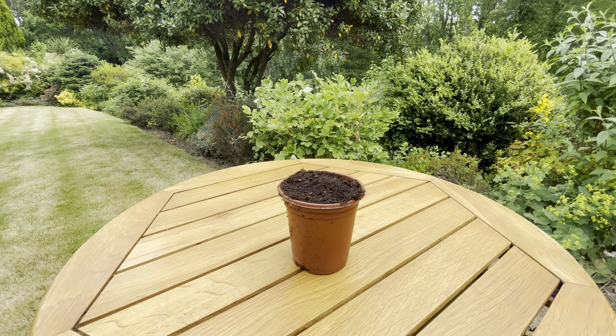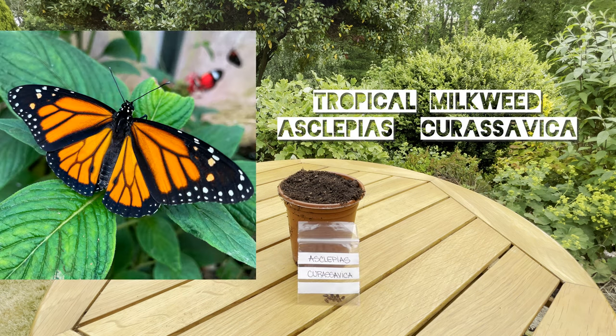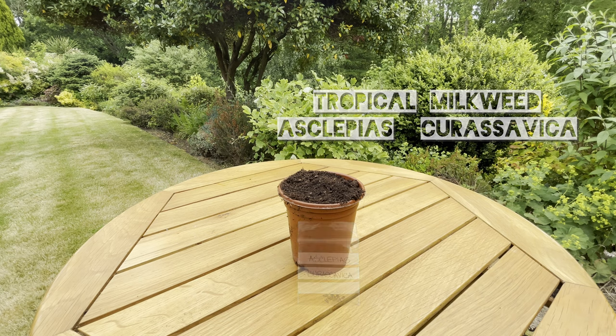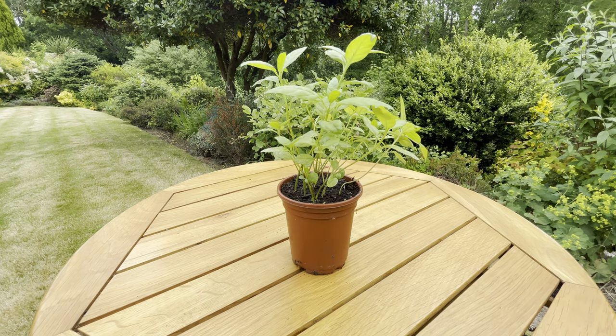Next up we have the Asclepias — this is the tropical milkweed grown for the monarch butterflies. This is really simple to grow from seed; you can just sprinkle a few in the top of a pot and cover them with soil, and within a matter of weeks you'll have lots of small plants like these, which you can then divide up and pot up individually.